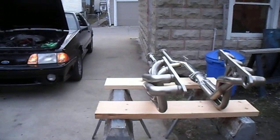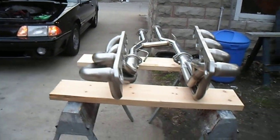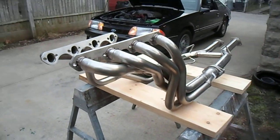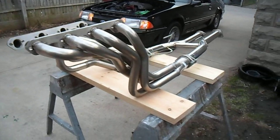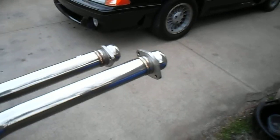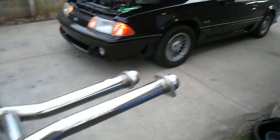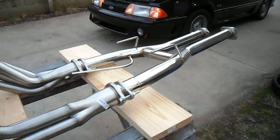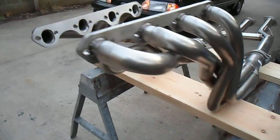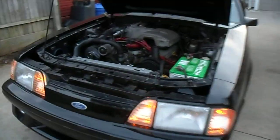Hello. I want to do a little walk around and show you a little bit of a before and after of the Maximizer headers and the H-pipe and maybe some warlocks or some kind of cat-back mufflers with turndown — that's what I'm thinking. This is all stainless. Very, very well made. It's going in this car.